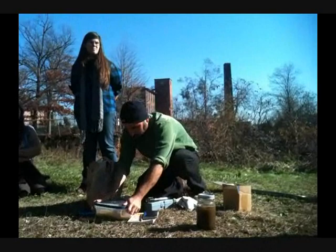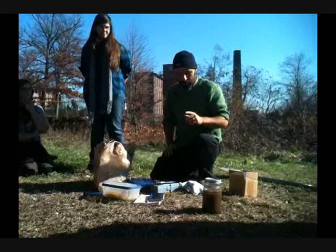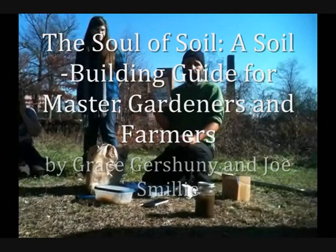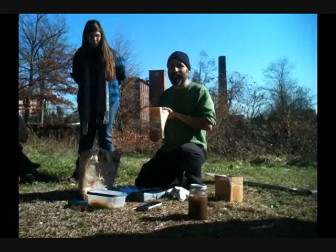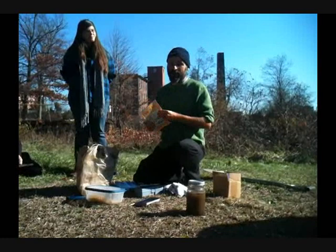They do test for heavy metals, but there are other things they can't test for. The geeky side of this science — 'Soil of the Soil' is a great book. Grace Pashuni was, in the 1980s, one of the founders of the National Organic Standards. She was one of my mentors. She comes from a radical perspective but is very scientific in writing about soil for organic farmers. There's really great information here, like if a weed's growing there, what is it telling you? Really simple ways to think about how we should be farming.